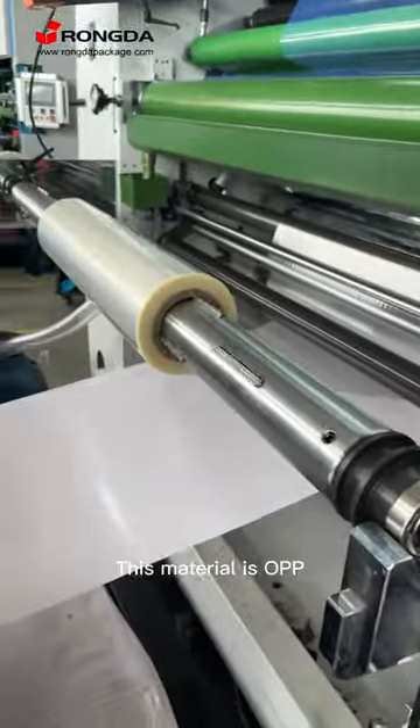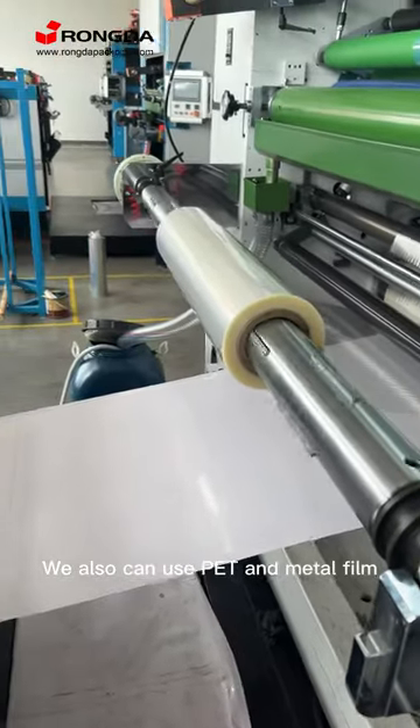This material is OTP. We also can use PET and BOPP film.